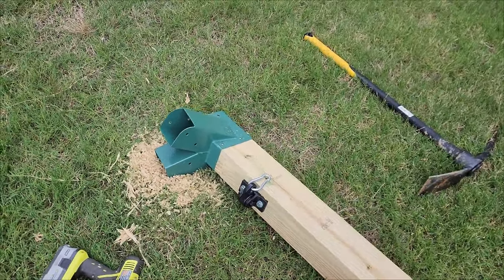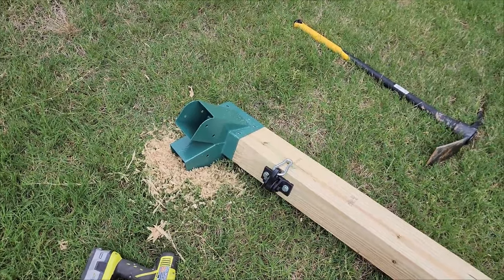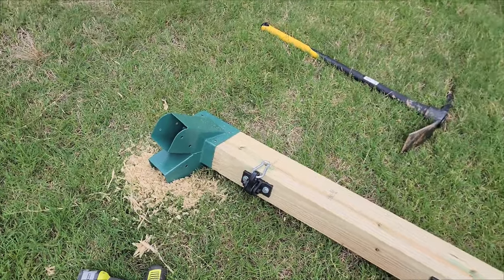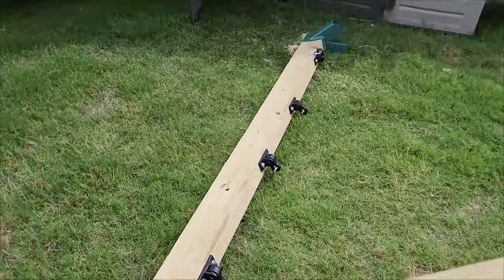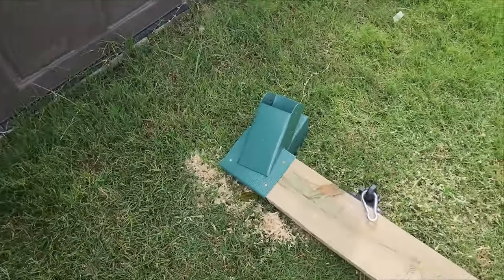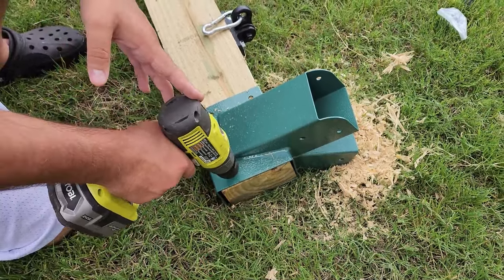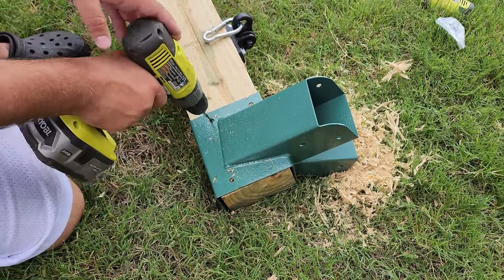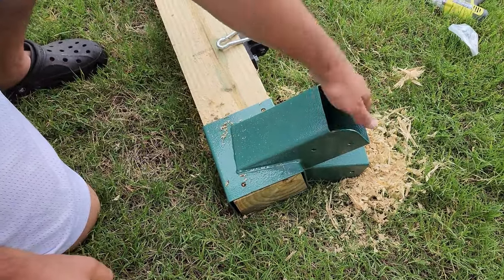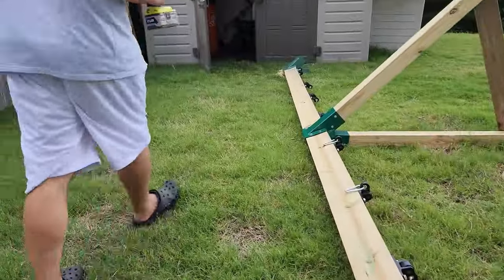You can use a sander to shave the wood down. I did it with a chisel slowly to get it to where I wanted to, and then I had to do the same thing on the other end. Now I'm going to pre-drill the holes. You're going to have to do that for all the sides when you put in the 4x4s.